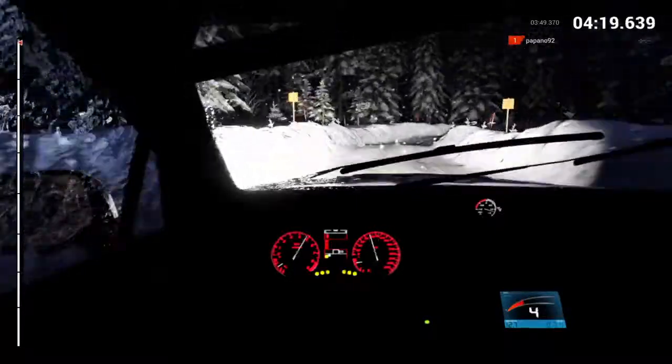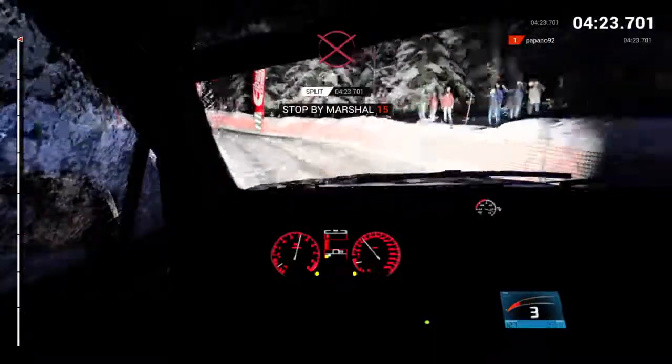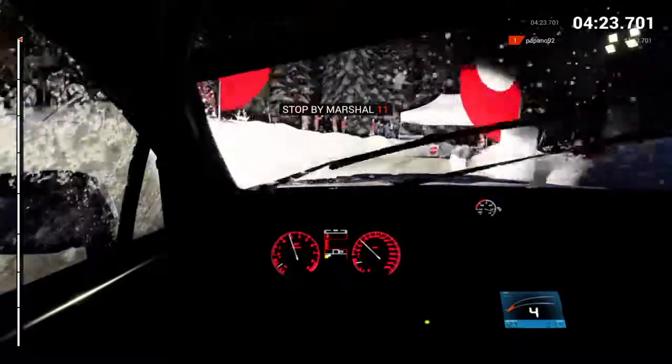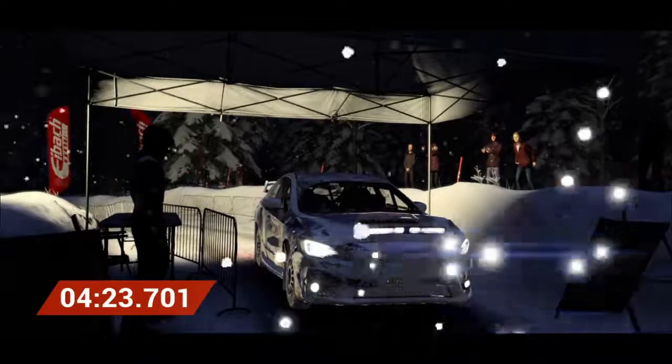Over finish. Okay, take it to the control. Perfect. Good job. Well done.